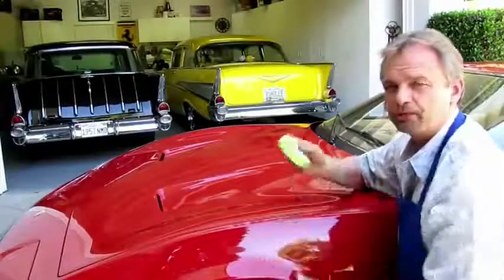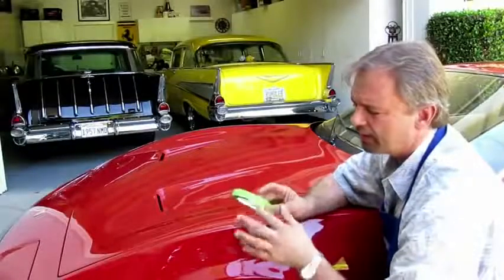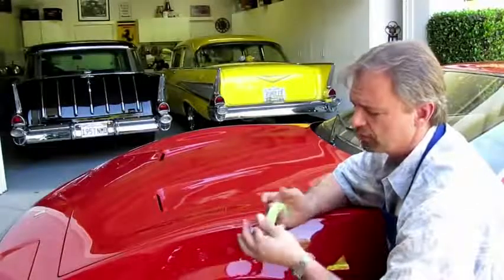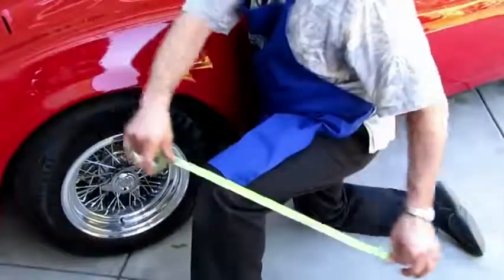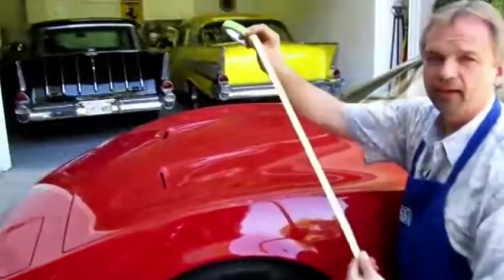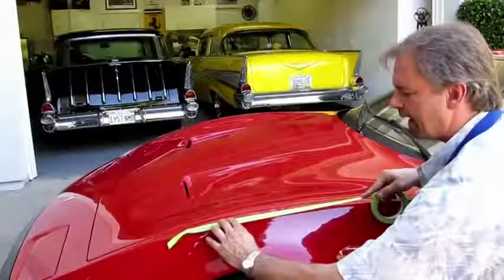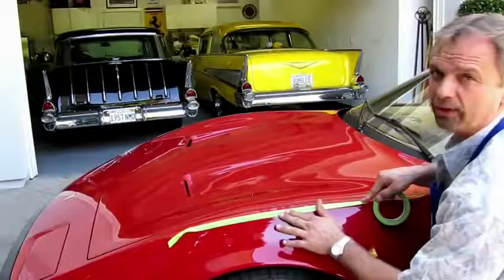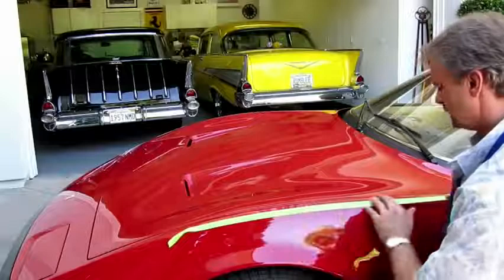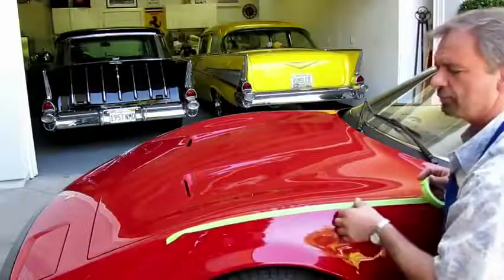We've got some sharp edges here and we're going to address all those sharp edges using tape. You don't want to take masking tape and apply it directly to any painted surface. So what we do is take the tape, run it across your jeans or pants, and get a little bit of lint on there so it's not real sticky. Then, depending on which way you're buffing, you want to put about an eighth of an inch over the top of the line. We're buffing the hood, so let it drag down on the fender and apply it to all the sharp lines. Every sharp line is covered with tape.